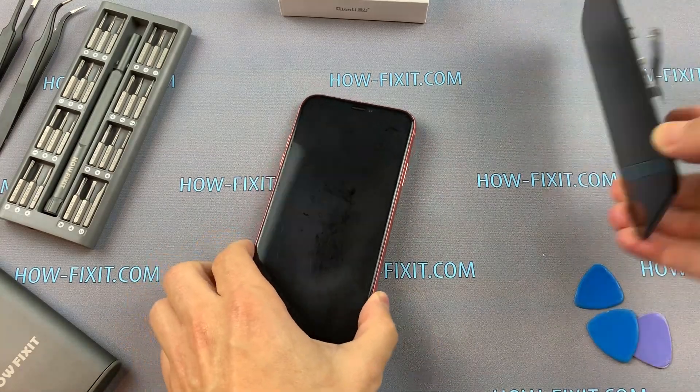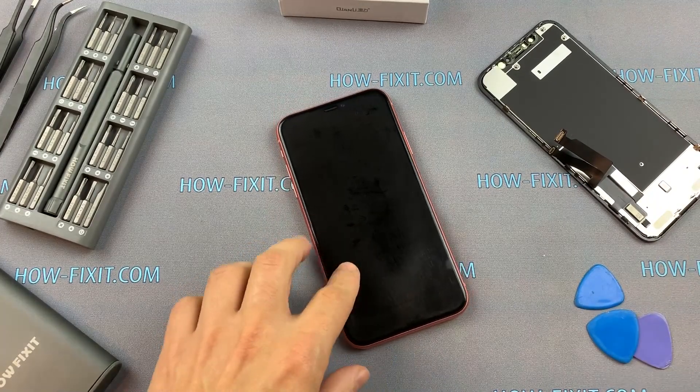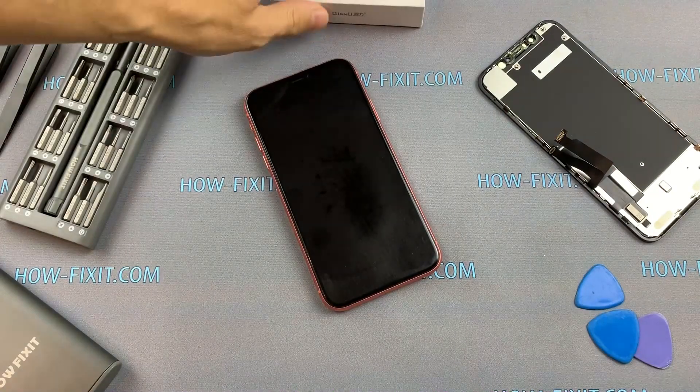Welcome to HowFixit. In this video I will show you how to restore True Tone when replacing the display on iPhone, and also I will tell you about the iCopy programmer from Kwon Lee.